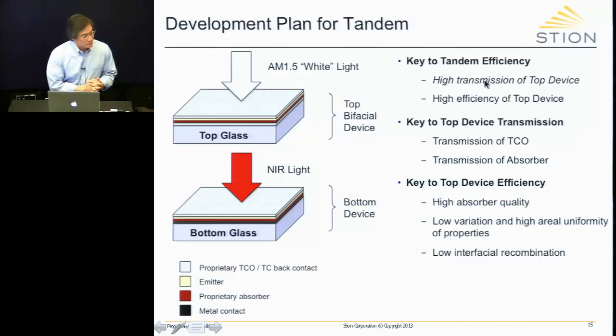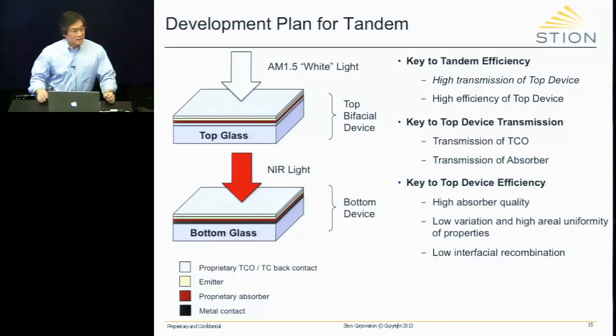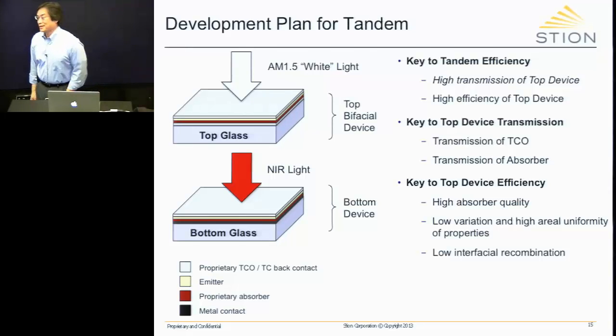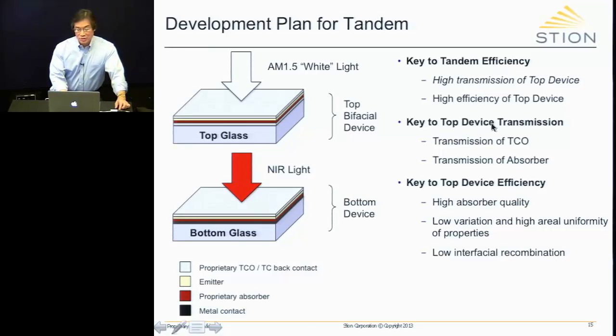To achieve high transmission, it really comes down to two things: the transmission of the TCO — the transparent conducting oxide — which serves as the electrodes (though it doesn't have to be an oxide, just transparent; we're currently using oxides but developing others for the next generation), and the transmission of the absorber, particularly below the band edge.